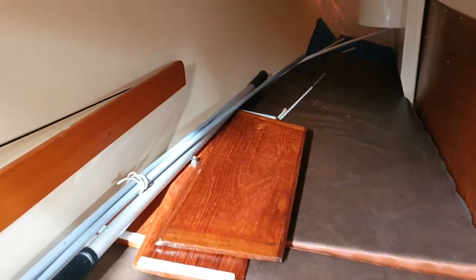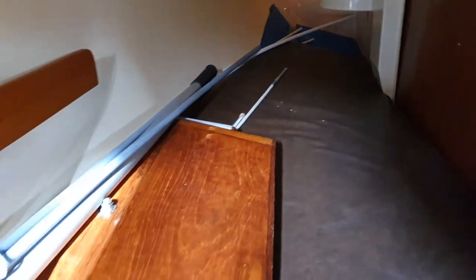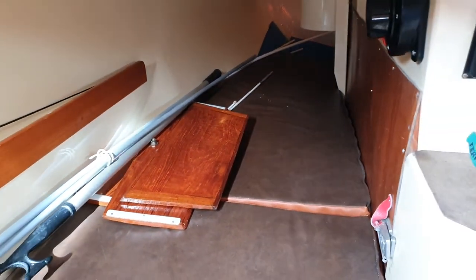This is the pilot berth, goes all the way back. As usual things are kept in it, but it is a very very long one — it goes all the way down there. You can get a seven footer in here.